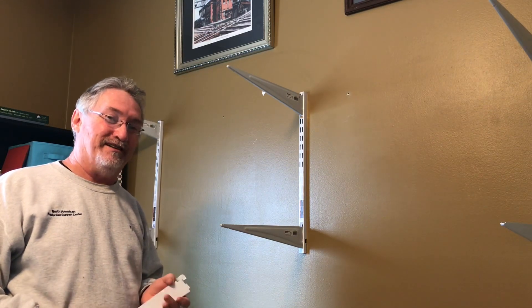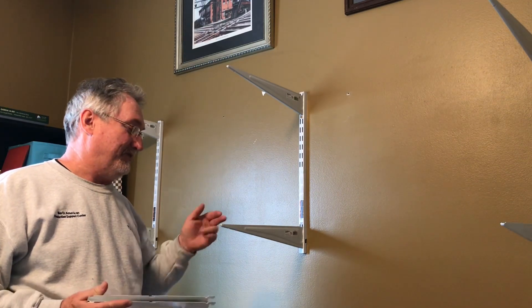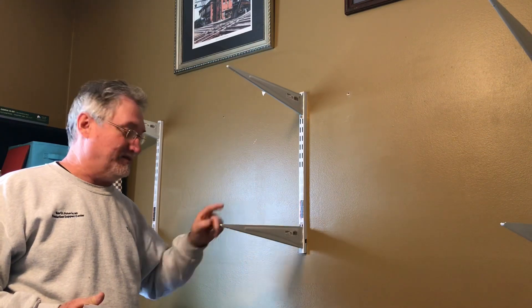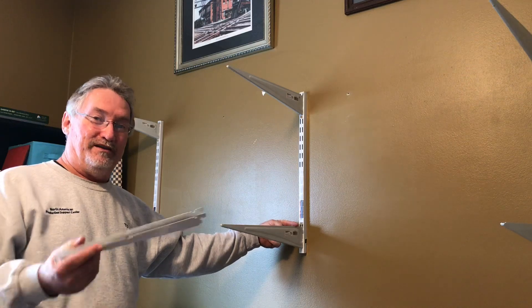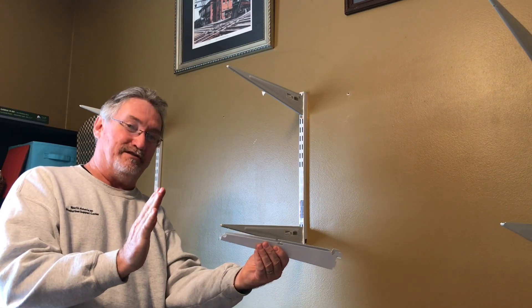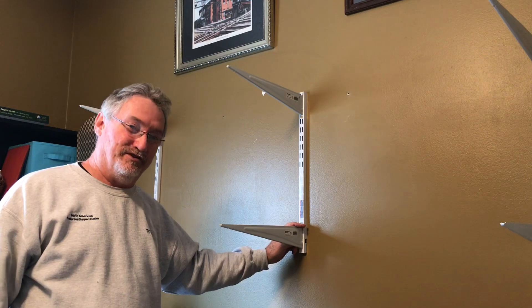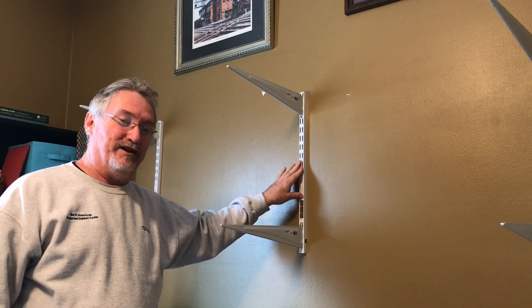It's a little bit more complicated than I was hoping. If I put Chillicothe on this, it'll hold it way out from the wall because the fascia would be buttoned up against this, holding it about six or seven inches out. The Oak Hill layout wouldn't be supported for about six or seven inches. So what I'm going to have to do is just do it right and take these down. It's just a little bit of a hiccup.